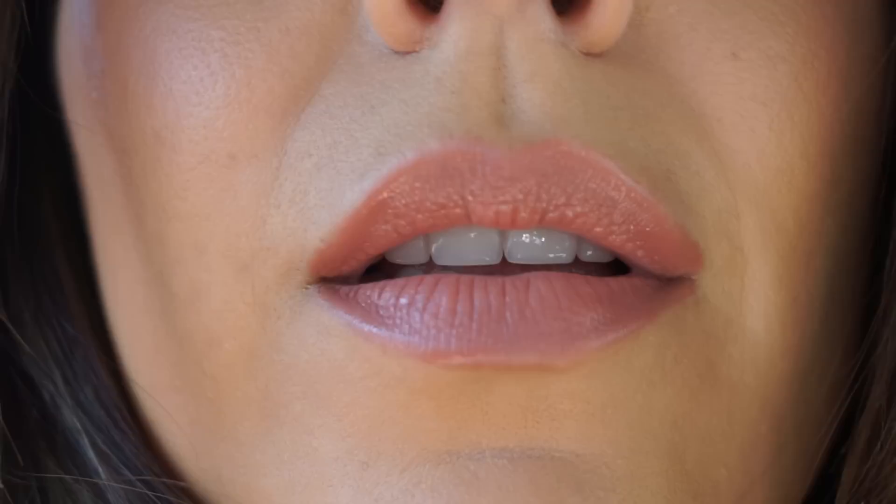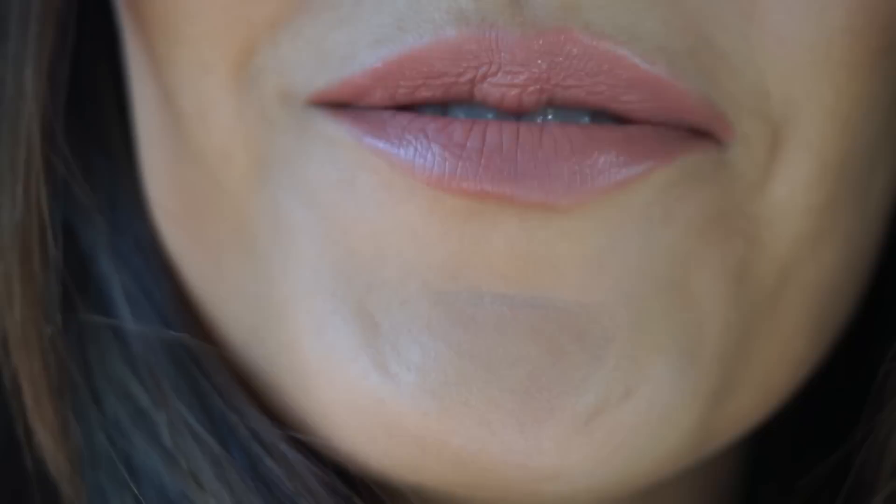Extreme lip close-up. We are at a bakery eating and I just had breakfast for lunch — let's hope there's no food on my face. Not bad. Eventually, after sipping on coffee enough, drinking, and eating, the glossiness of this product wears away and you are still left with a little bit of color, and then it's matte — but it is by no means matte right away. It doesn't dry down, but I can still feel a little bit of the product there, so that's pretty good.